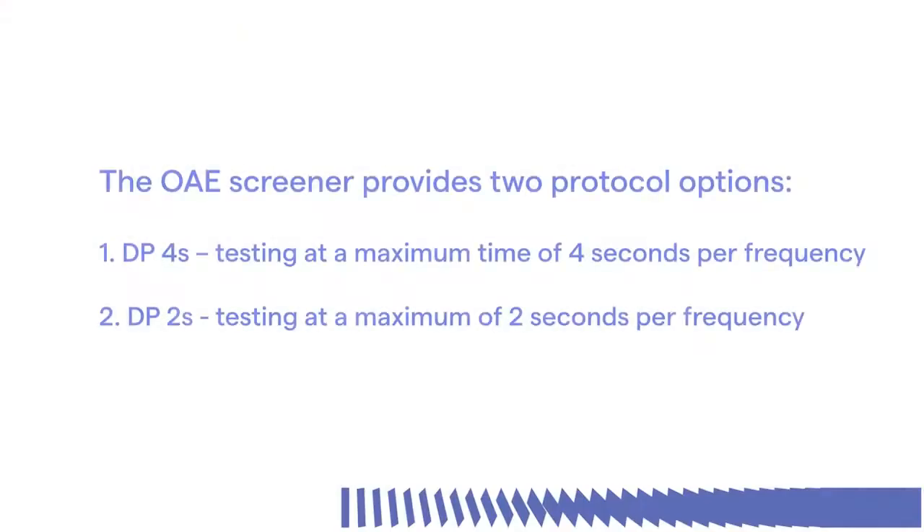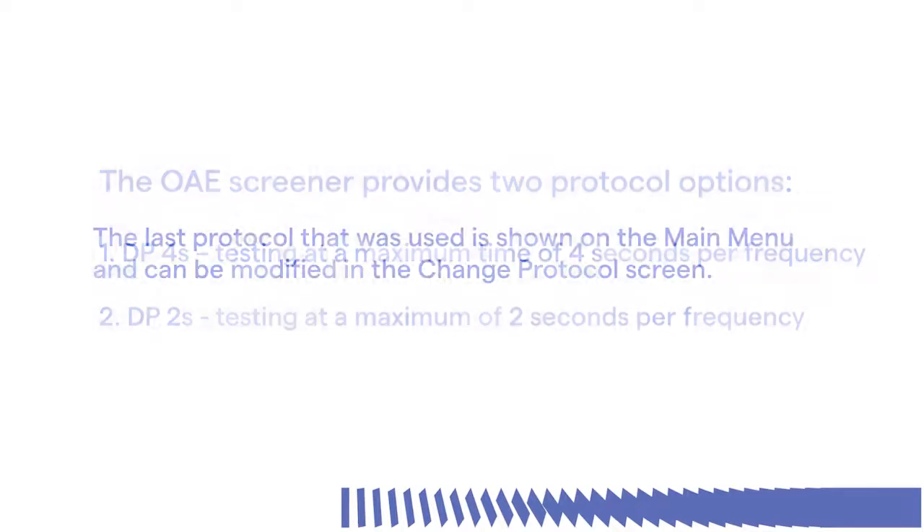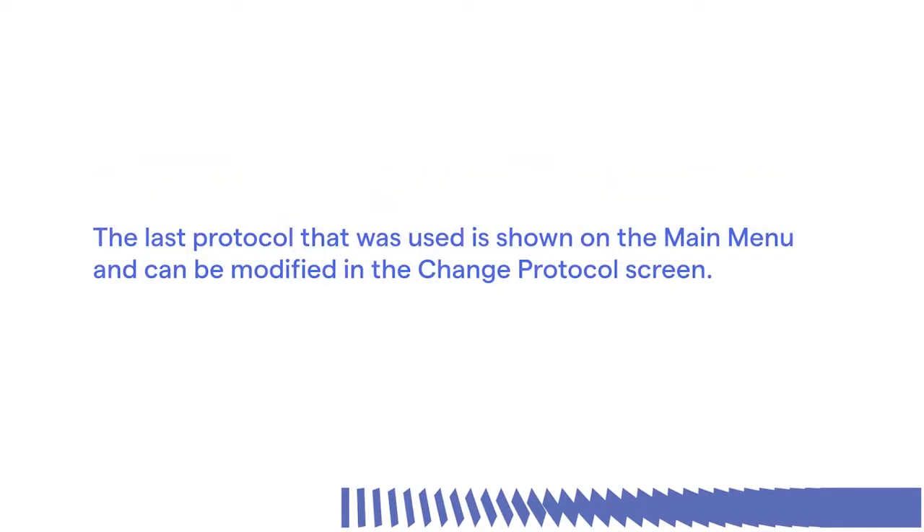The OAE screener provides two protocol options: DP4S testing at a maximum time of 4 seconds per frequency, and DP2S testing at a maximum of 2 seconds per frequency. The last protocol that was used is shown on the main menu and can be modified in the change protocol screen.